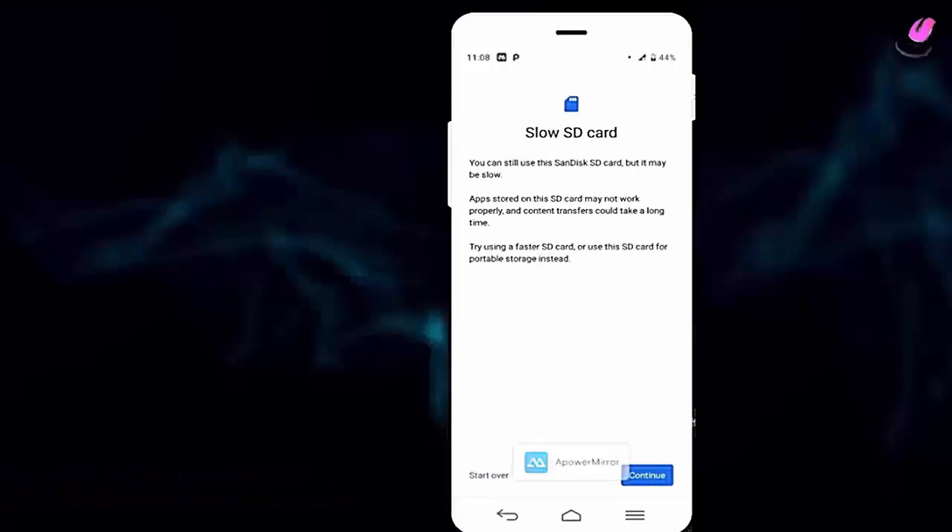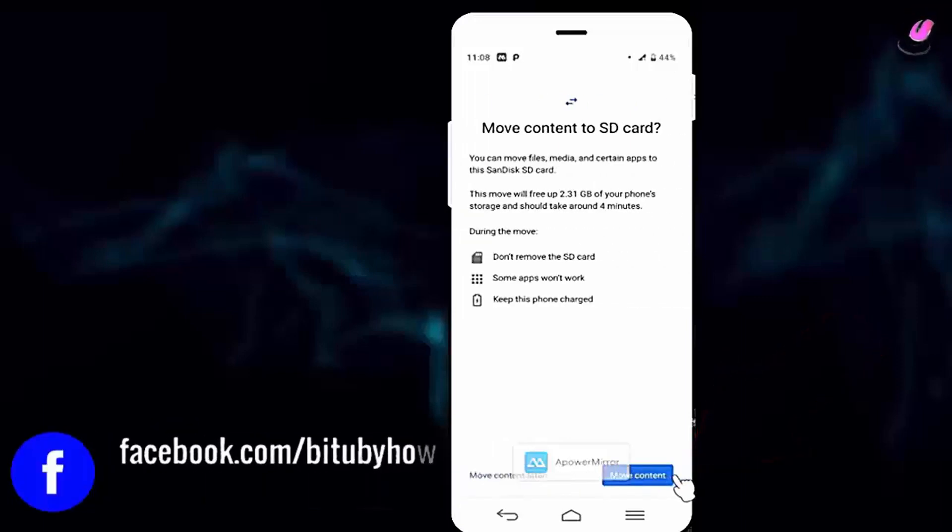After finishing the formatting process, tap on continue. Then tap on move content.